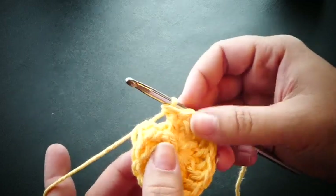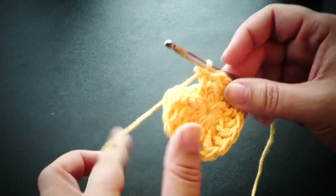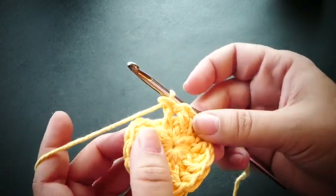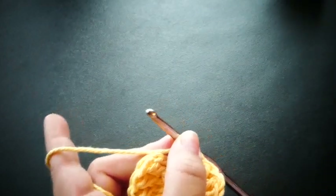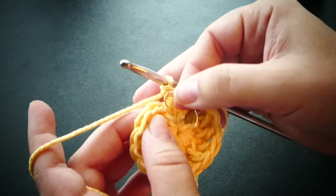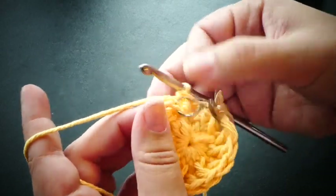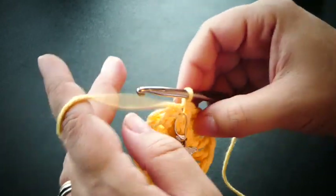We're not going to slip stitch to close here. This is where we start to work in the round and you can place a stitch marker here if you'd like to keep track of your rows. I'm just going to use an earring — whenever I lose the match or one breaks I use an earring like that for my stitch marker.